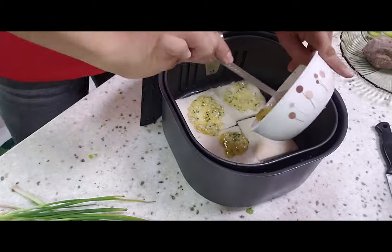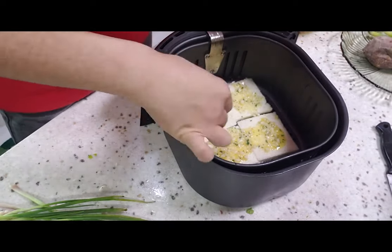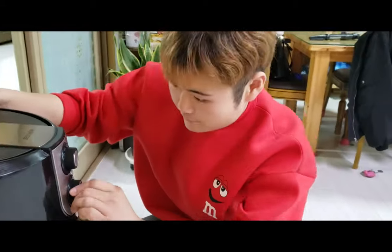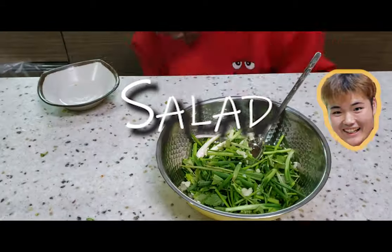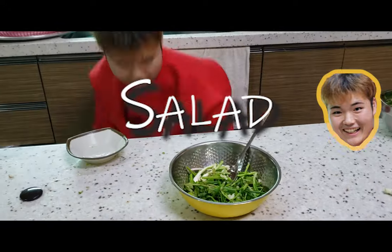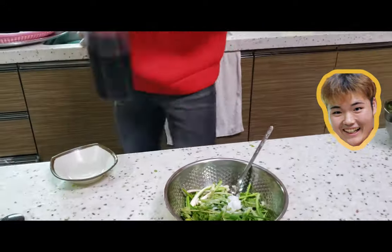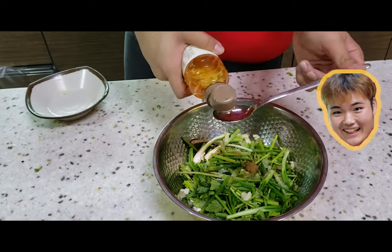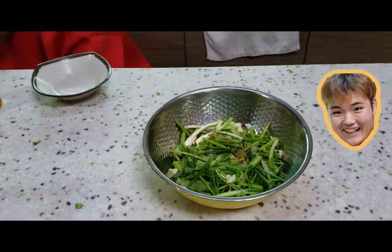So we're going to use our garlic bread here. In the salad we have minari, a little bit of sesame oil and sugar, some spices and apple cider vinegar, and we can put in some red chili pepper paste and some beans.